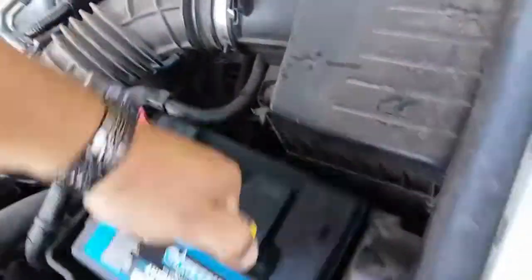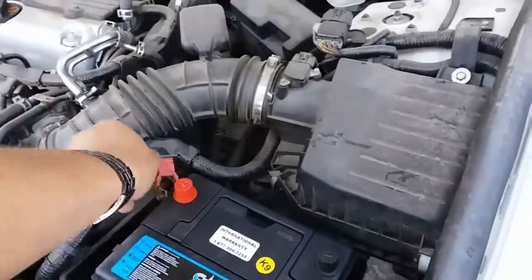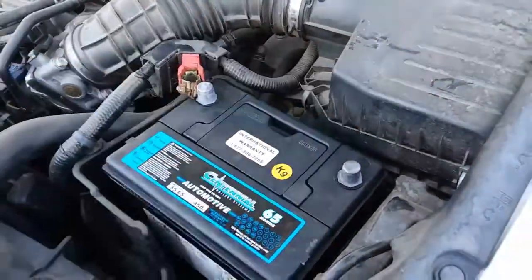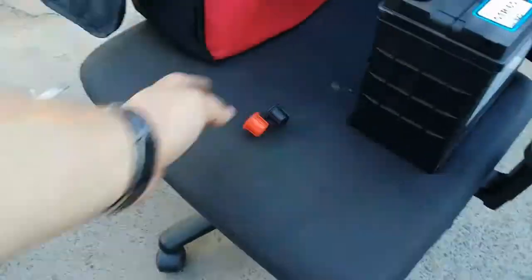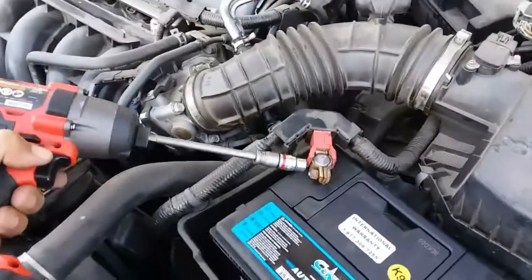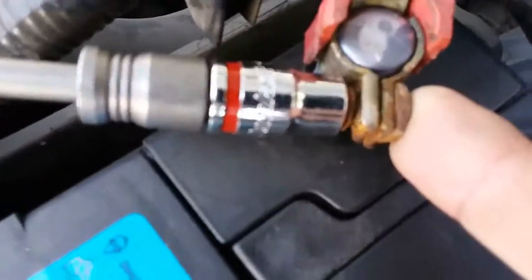You might need both hands. Go ahead and remove these battery terminal covers and sit those to the side. Put in the positive terminal and go ahead and tighten that up. You might need both hands to push that in.